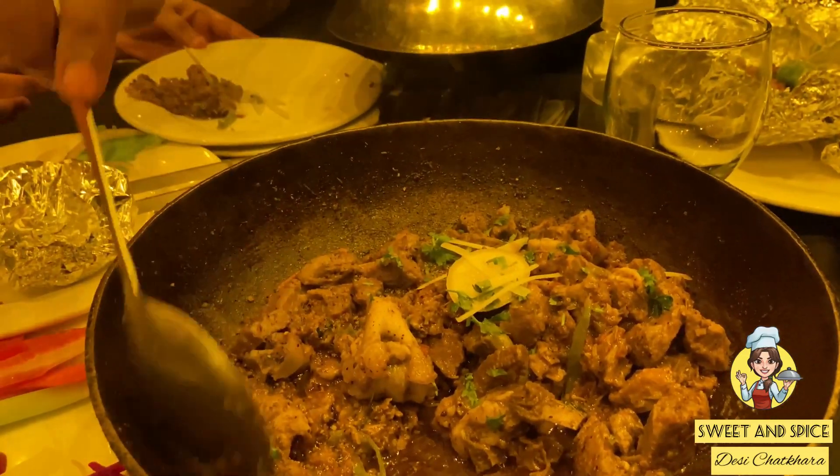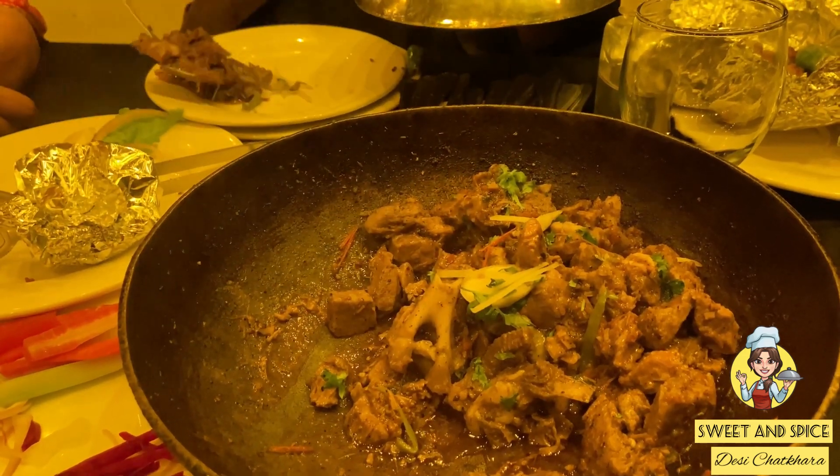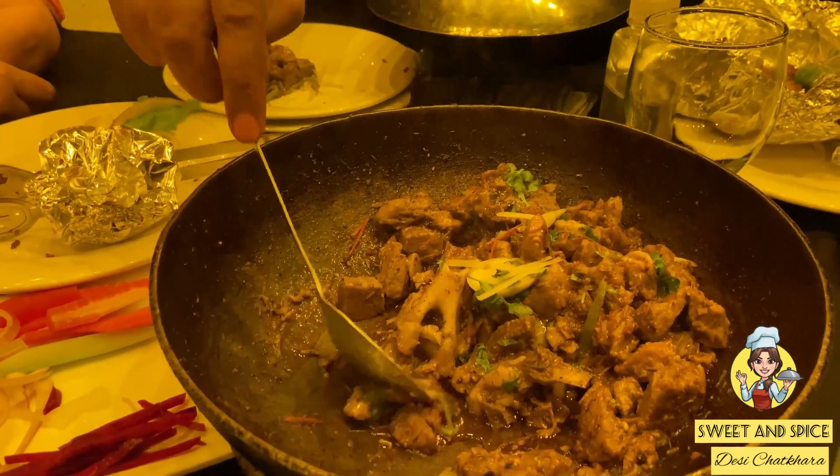The soup was very good — it had a good texture. I asked my dad how much he would rate it and he said 7 out of 10.